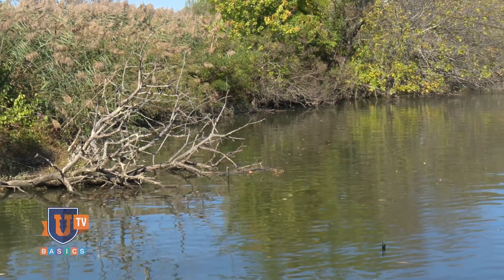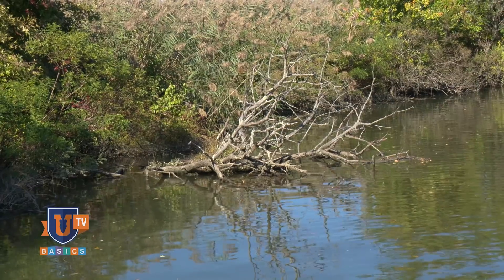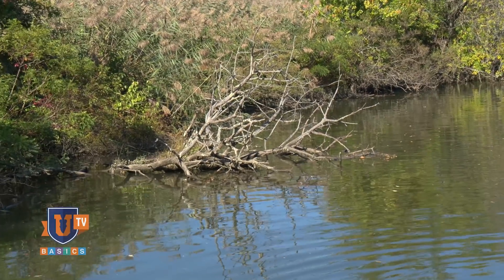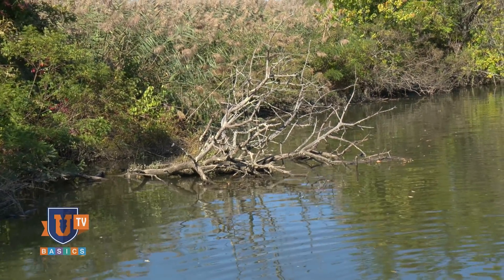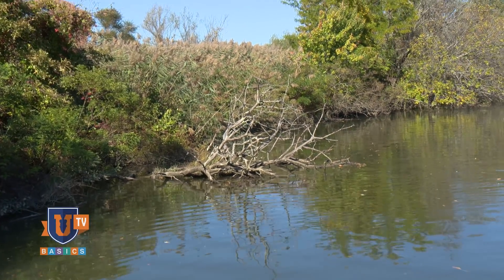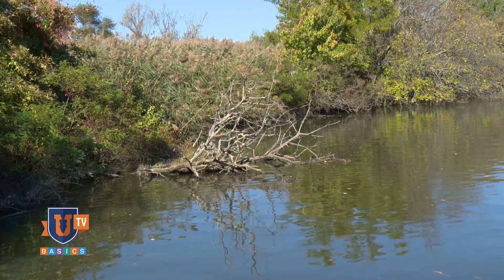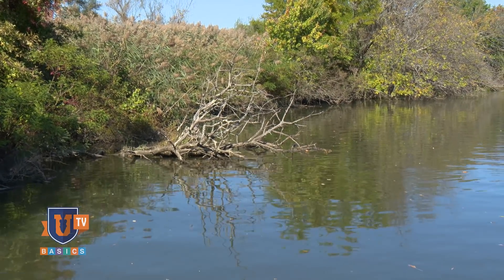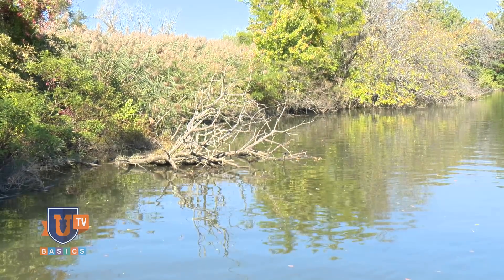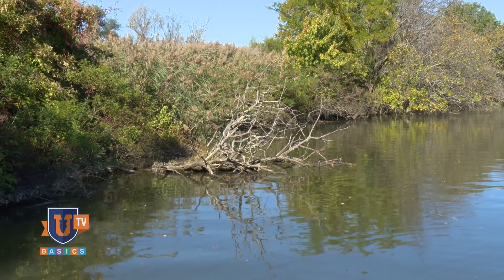Something very important to understand about a piece of habitat like this is that what you can see is usually the tip of the iceberg — there's usually a lot more underwater than what you see above the surface. I'm going to cast out in front of that tree; I'd expect the branches to come out as far as 5, 10, even 20 to 30 feet off what you can see. As I'm working my jig back, I can feel the branches under the water surface, and that's often where the bass is going to be.